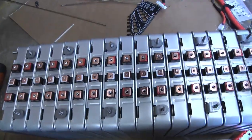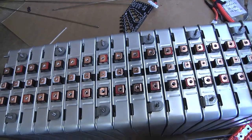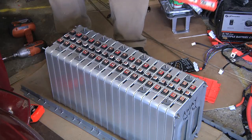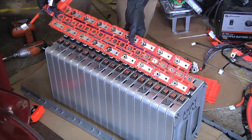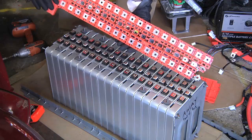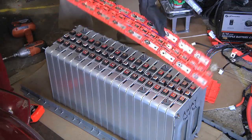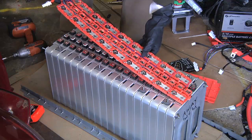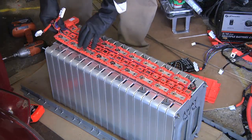Next I'm going to put the bus bars and cover in place. Part of the trick is remembering which side is up — the more plain side goes towards the batteries, all the BMS wires go up, and assuming I lined everything else up correctly, this should just pop right on.